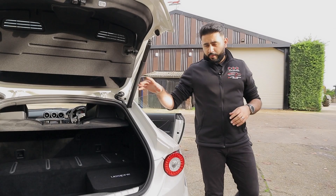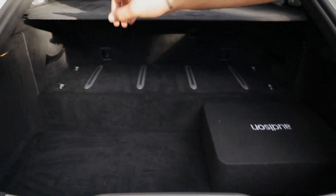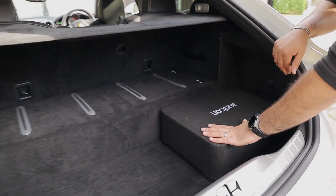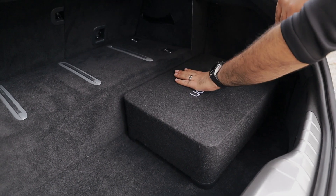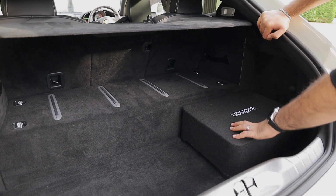In the boot area we've got the new designated sub, which is the Auderson Prima 10 inch active sub. The factory JBL sub used to be mounted behind that panel, however we've got a new amplifier in that location now. The reason why we've changed over to the Prima 10 inch active sub is firstly it doesn't take up too much space — you can still load up stuff on top of it, and it sits pretty much perfectly up to that lip there.